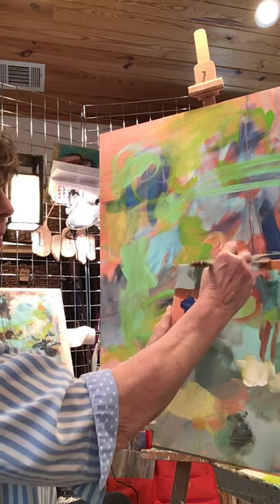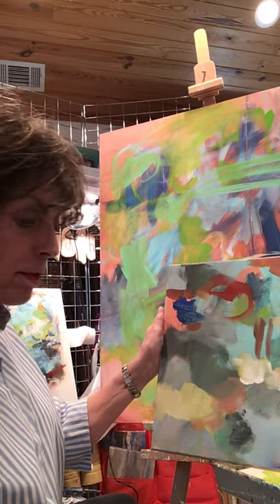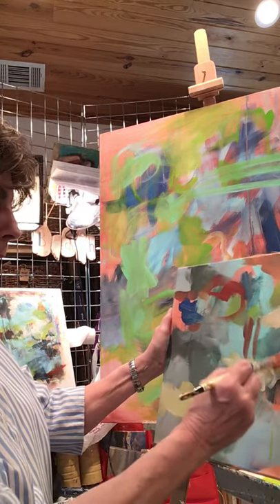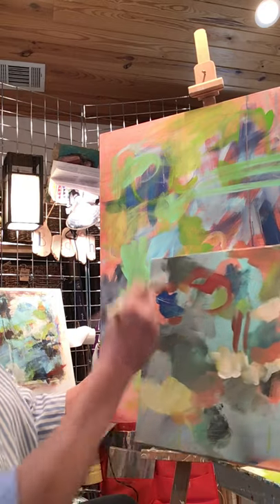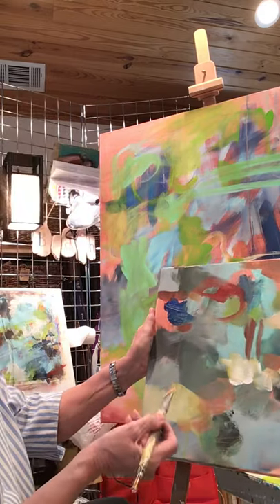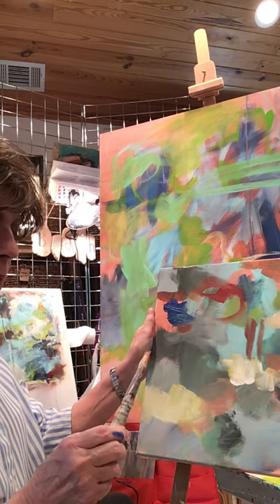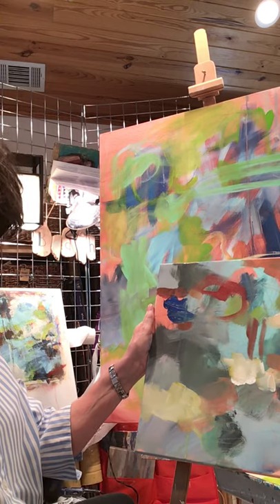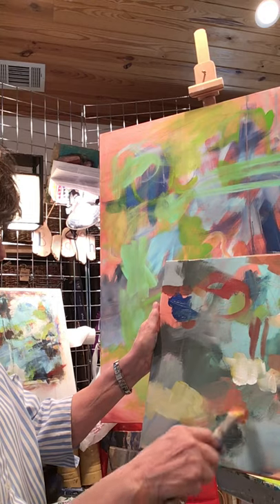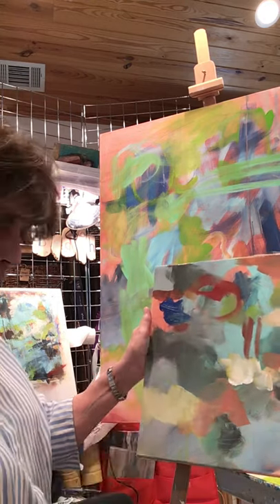A lot of painters use a clean brush when they switch colors. I may do that later on, but right now I think it gives it continuity — if I'm using a light rust and maybe it's got a little bit of white and yellow from the last color I used, well that's okay. It'll blend together and it'll help all the other colors in that palette blend with it.